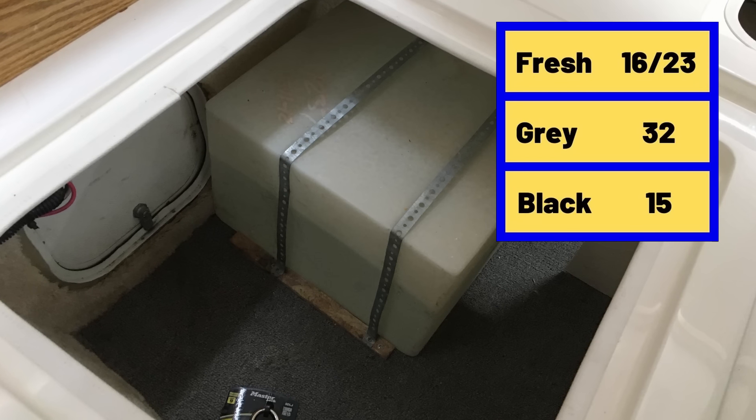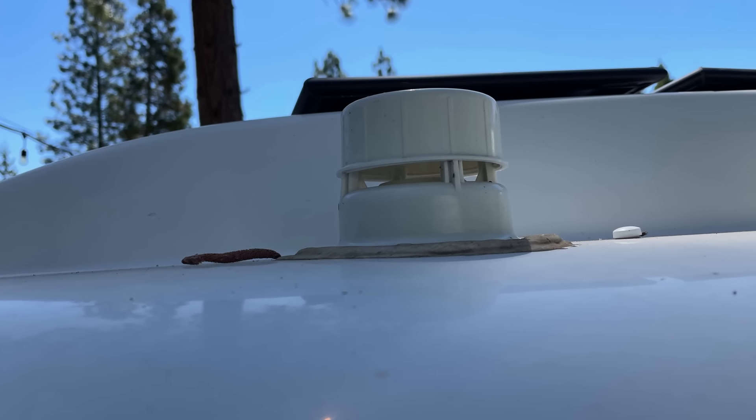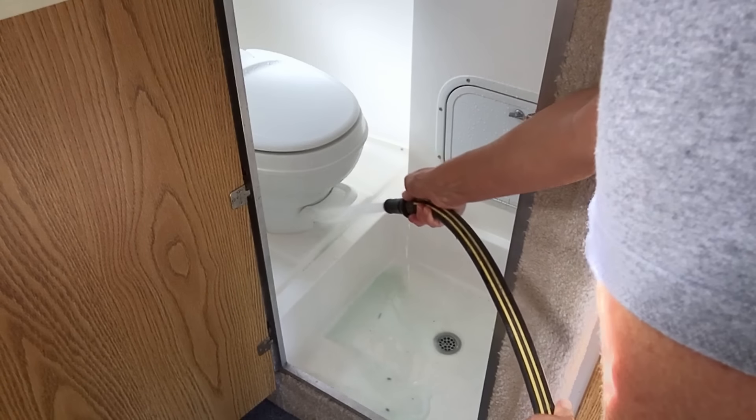The Casita comes standard with a 16-gallon fresh water tank, but we switched that out pretty quickly and put in a 25-gallon tank. If you order the Casita, you can order it with a 23-gallon tank — and if you like to stay off the beaten path, it's worth it to get the bigger tank. The Casita gray water tank is 32 gallons and the black water tank is 15 gallons, quite a big difference. Plus the Casita has a roof-stacked vent, so if it did overflow, it would go into the bathroom rather than outside, avoiding an environmental hazard.